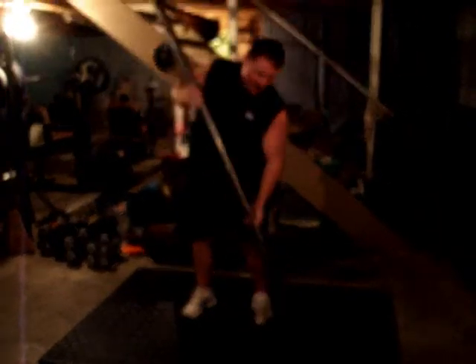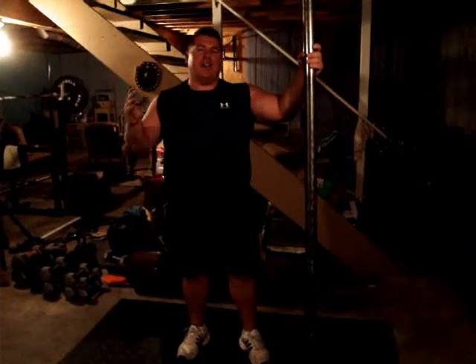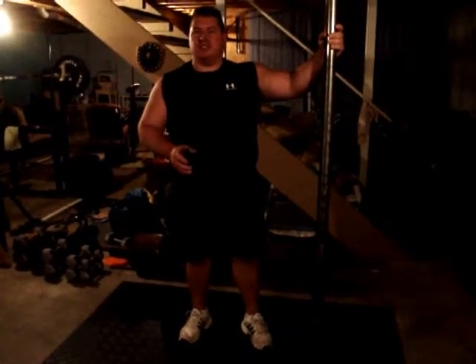Also, attach a couple of tires on the end, you've got an axle dead lift — you've got a great time. This is the best piece of equipment out there for just basically working functional strength.